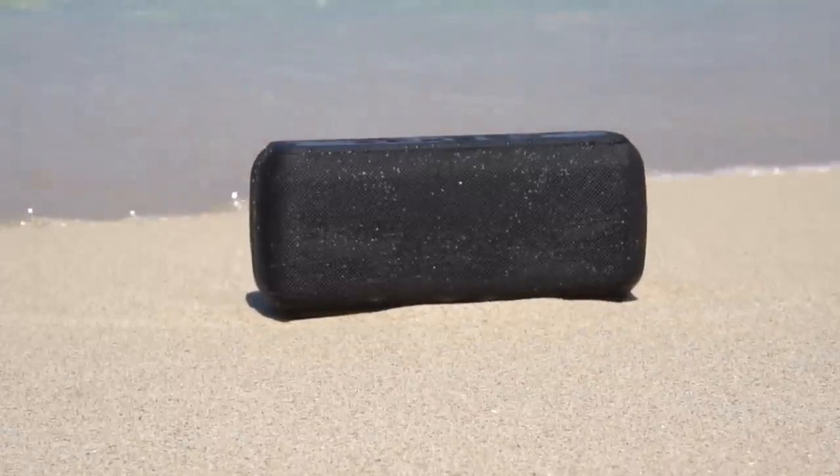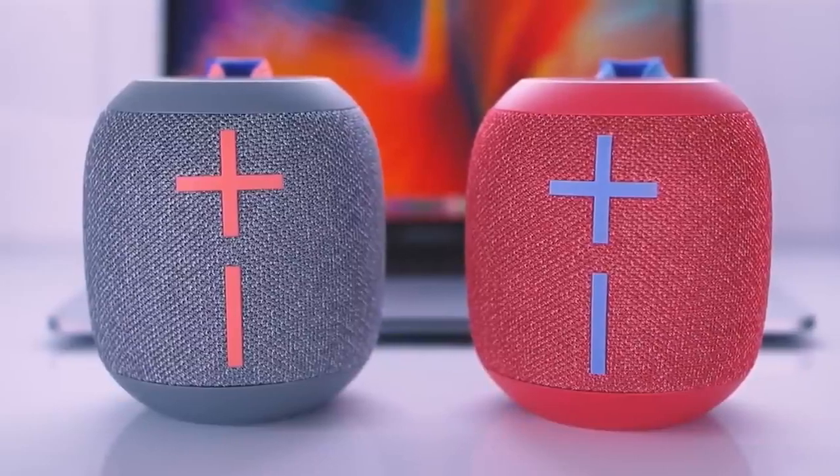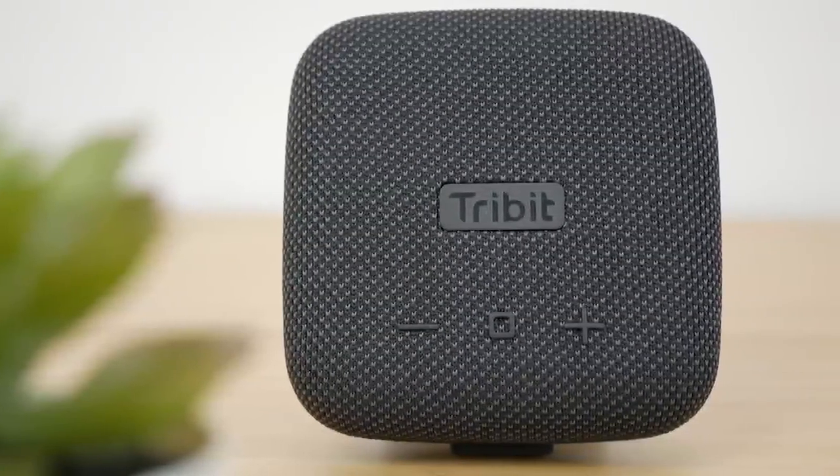You don't need to spend a lot of money to get a great Bluetooth speaker. In this video, we'll break down the top three budget Bluetooth speakers on the market this year based on price versus performance and the situations they'll be used in.